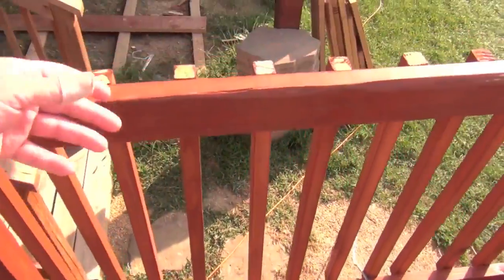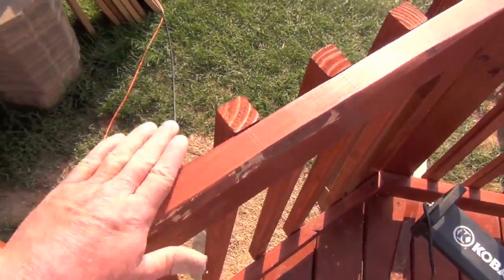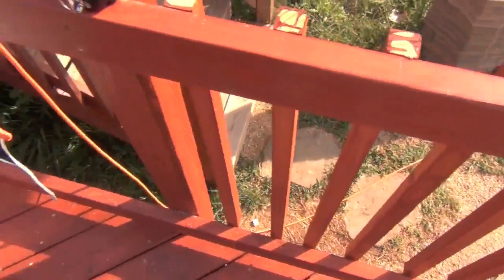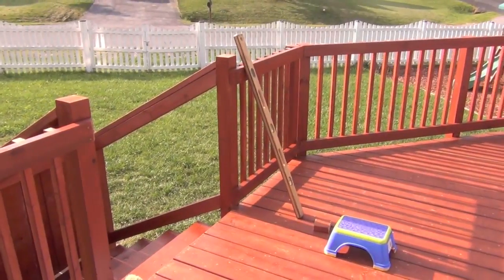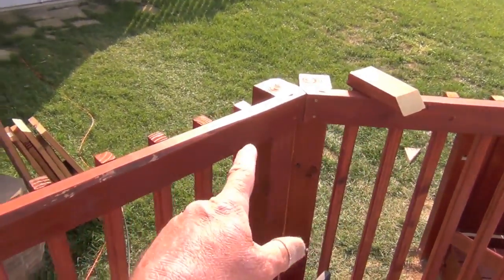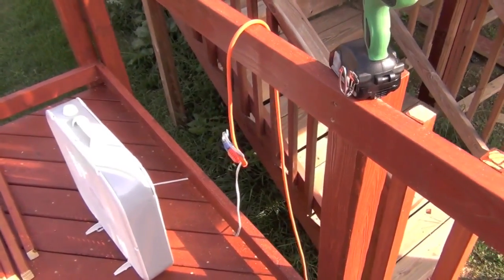Now when I go to hang these, I hang from the outside hanging down and all I'm worried about is my top measurements. You can see I've got my measurements marked on the post — I come along, hold them flush, and screw them in. I don't worry about the bottoms until I get them all done on one string. Then I come back through with a four-foot carpenter's level, hold it plumb, and screw in the bottom screws. That guarantees a nice plumb look from the outside.